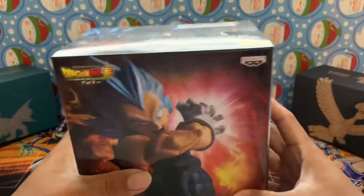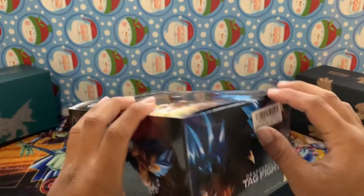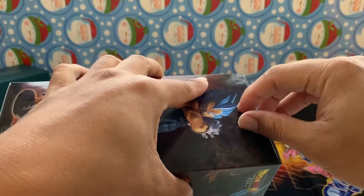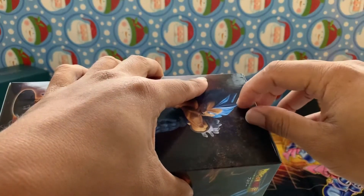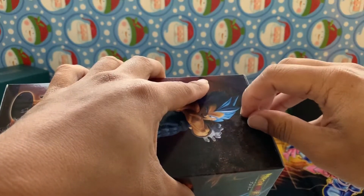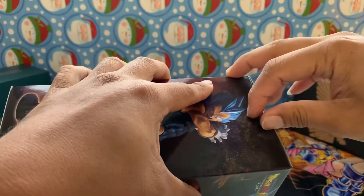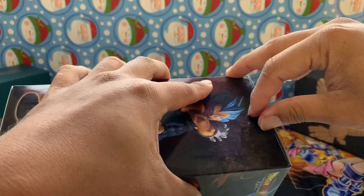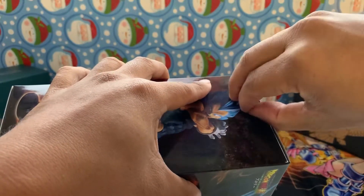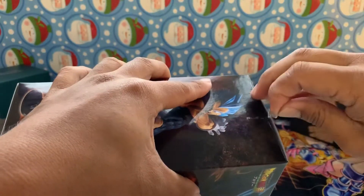Alright, let's see here - where is the tape? Sorry if it's kind of shaky, I don't really have much stabilization here, so just bear with me on that. Come on, get off tape - there we go, let's get this tape off.